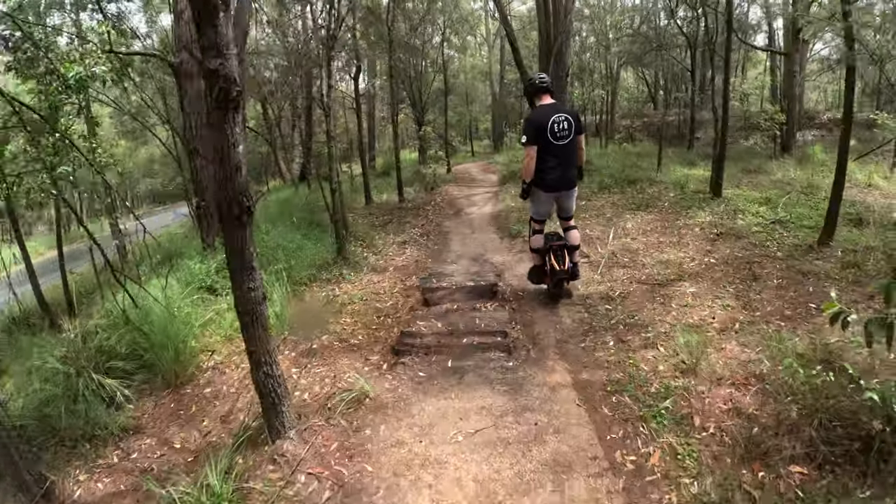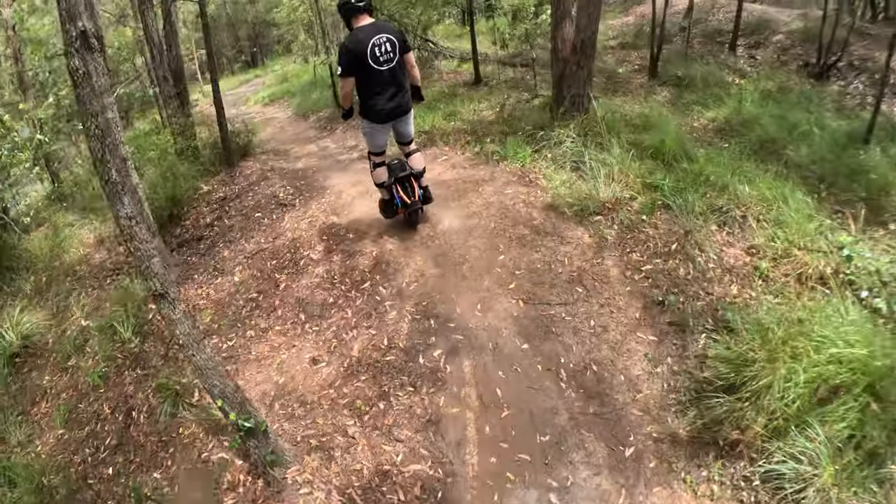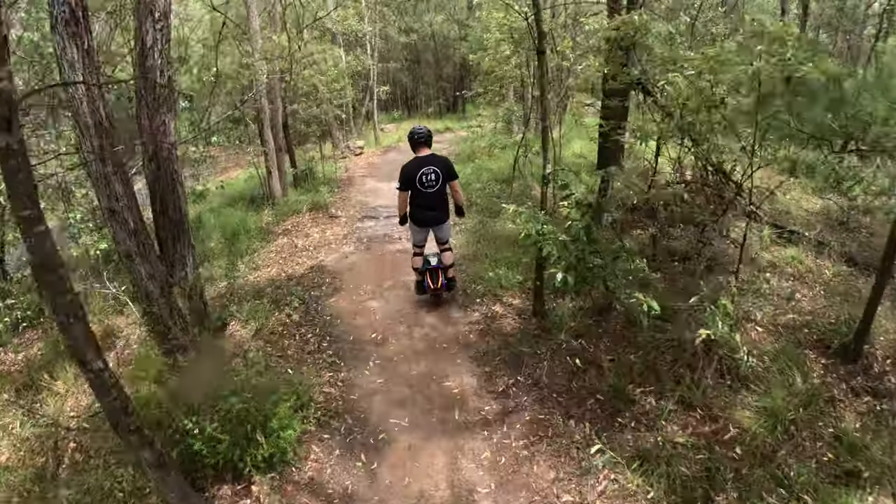The suspension system, as rudimentary or as simple as it is, really handles the jumps, the bumps, going over the roots and rocks. It does it really, really well.